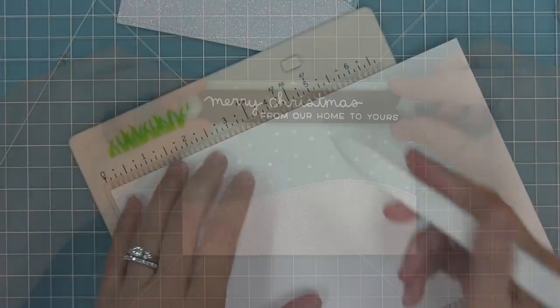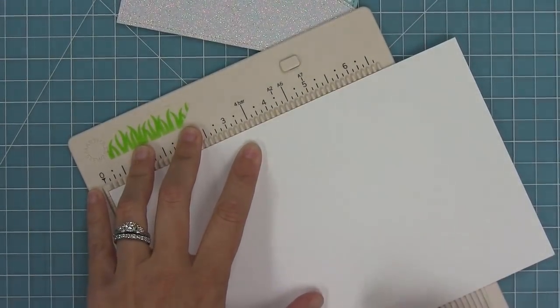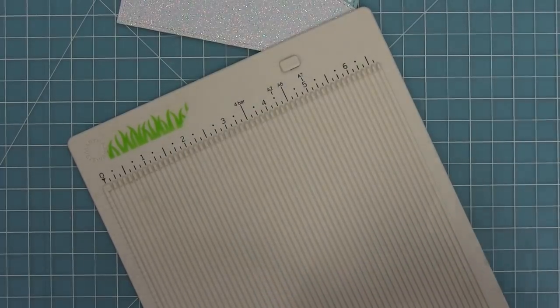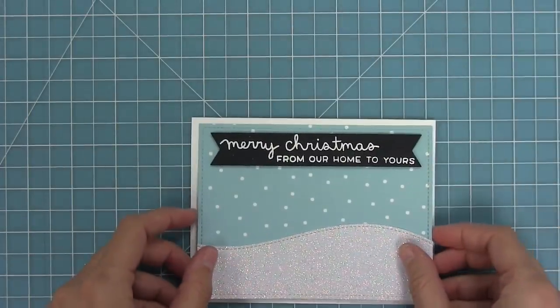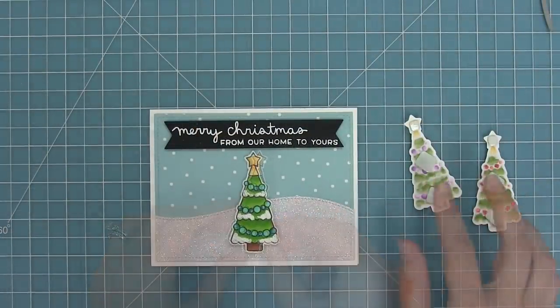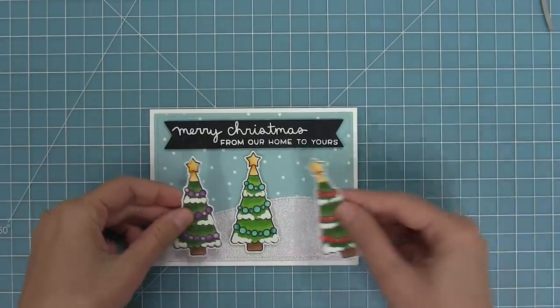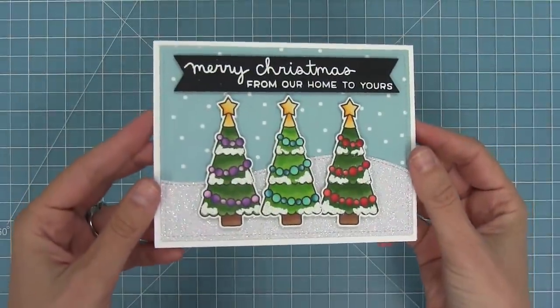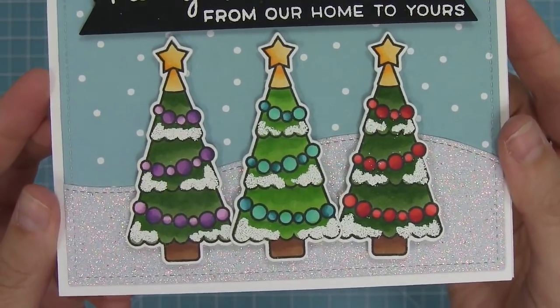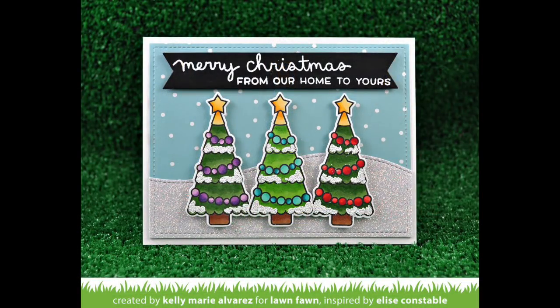We're going to add the sentiment banner on there with some foam adhesive and then create a standard size card at four and a quarter by five and a half. I'll add some adhesive to the back of that whole scene and layer that onto my white card base. Then I've added a bunch of foam squares to my Christmas trees as well and we're going to layer those right onto the card. The card is all done and I think that little snow on there just really makes it — I love it so much.